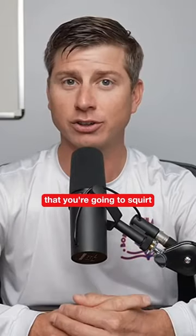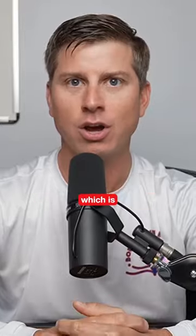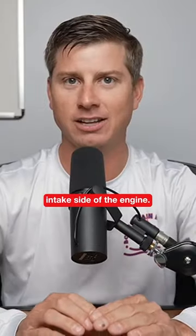Fogging the engine basically means that you're going to squirt fogging oil into the intake of the engine, which is going to allow the fogging oil to coat everything on the intake side of the engine.